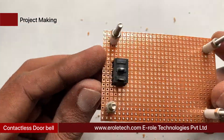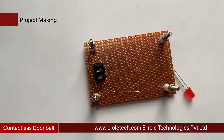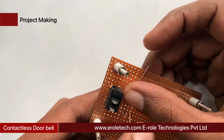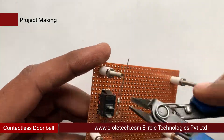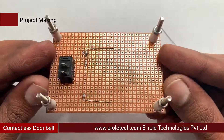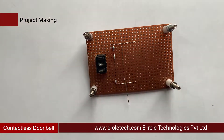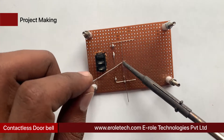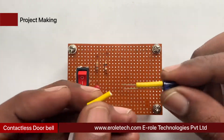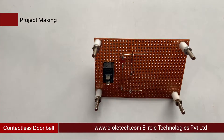Now we will solder the 1 kilo-ohm current-limiting resistor, which will protect the LED from high voltage and current. Next, solder the power indication LED on the PCB. Now solder the 470 ohm resistor on the PCB. Now solder the IR LED on the PCB — remember that the flat side is negative and the round side is positive. Sleeves are used to avoid shorting between its two terminals.